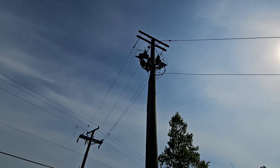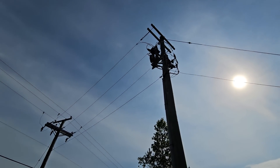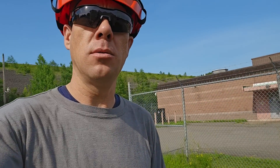What we're looking at here is a high voltage primary metering unit. We're taking a look at a piece of equipment I don't think we've ever seen in any of our videos before, other than a couple years ago when I did a pad-mounted metering unit — I'll put a link to that in the description below. What we're doing today is changing the meter for a high voltage metering unit, which is quite a bit different than standard metering.